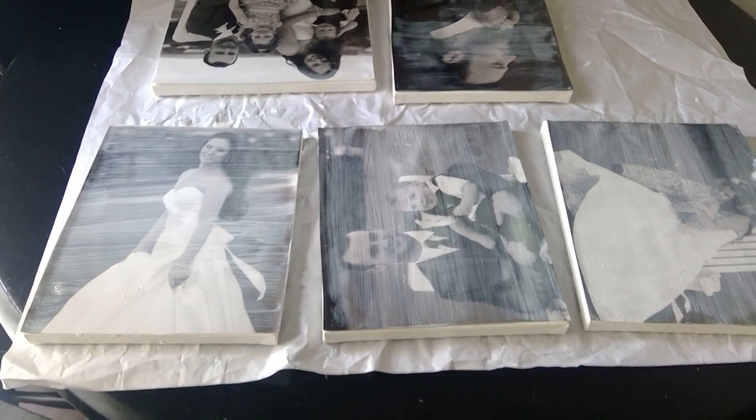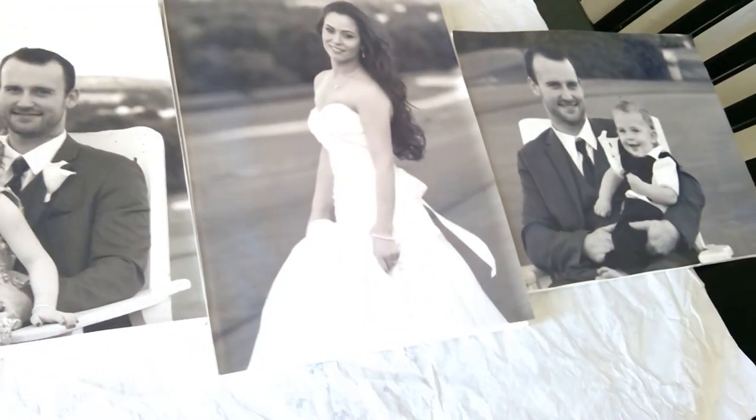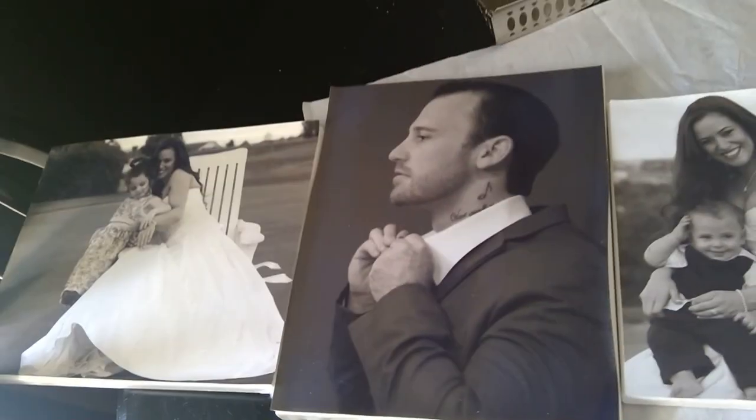It's going to take some time to dry. You'll see that certain spots are drying faster than others — don't think you've damaged your photo. I recommend giving it a full day, maybe even two, to allow the Mod Podge to dry, depending on how thick a layer you did or how many layers you ended up doing. You can also get Mod Podge in different finishes such as gloss or matte — I chose matte for this particular project.